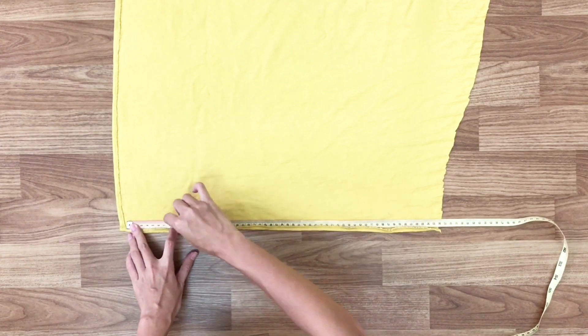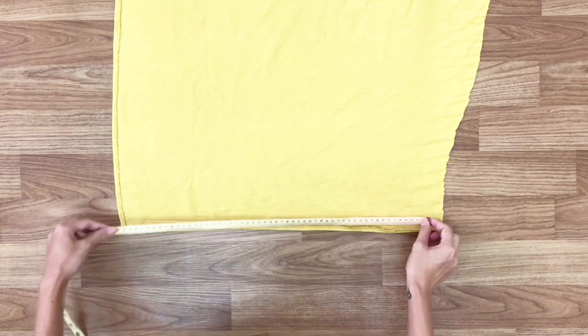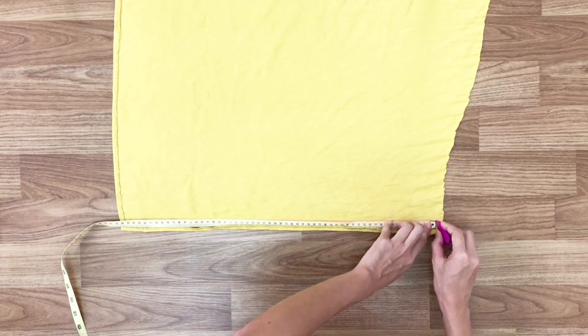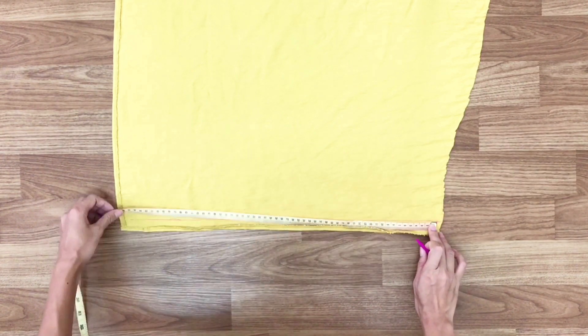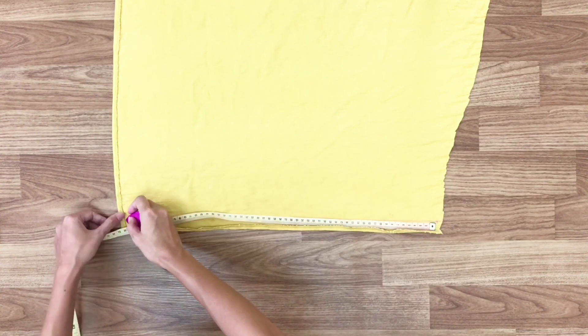Moving to the front of the slip dress, I do similar to the back — I divide the width of the front first with 56cm, then make the rectangle with the same size: 42cm wide and 66cm high.